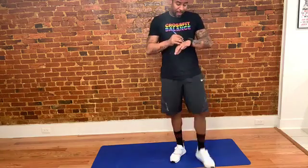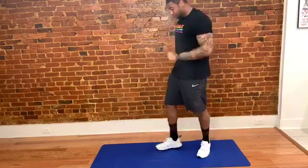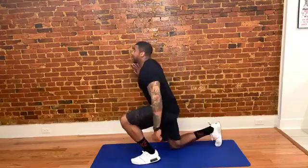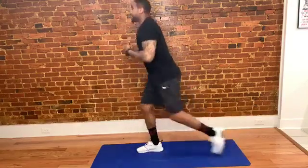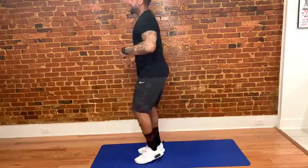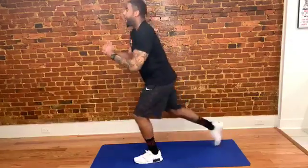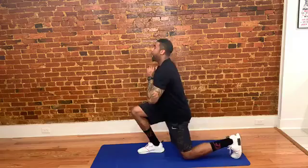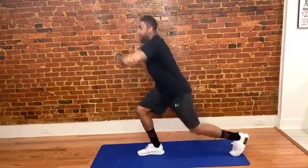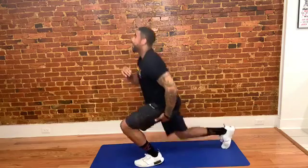Then we have reverse lunges again. Get ready for reverse lunge — three, two, one. Keep your torso right over the top of your hips, even at the lowest point of your lunge. Do whatever you want with your hands, whatever works for you as far as balance. Hope everybody's feeling good, having a good Friday. Less than 30 seconds.